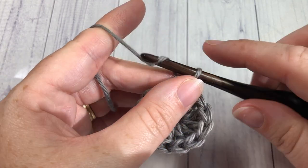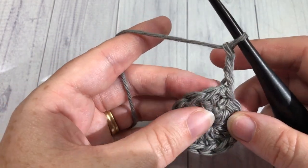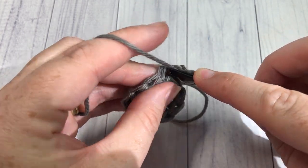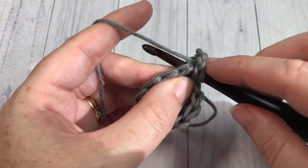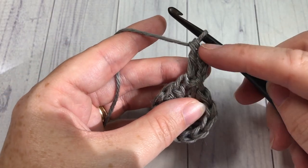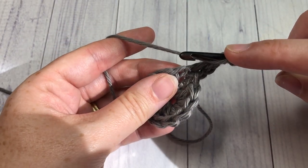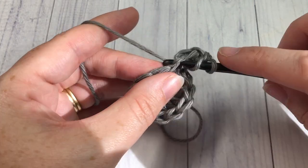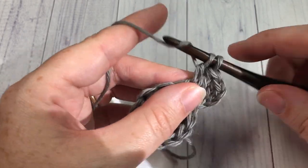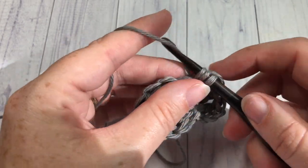For round two, begin by chaining three, then work one double crochet stitch into the same stitch as joining — so including the chain three, you'll have two stitches coming out of that first stitch. You're then going to work two double crochet stitches in each stitch all the way around. At the end of this round you'll have a total of twenty-four stitches, and join with a slip stitch into the top of your starting chain.